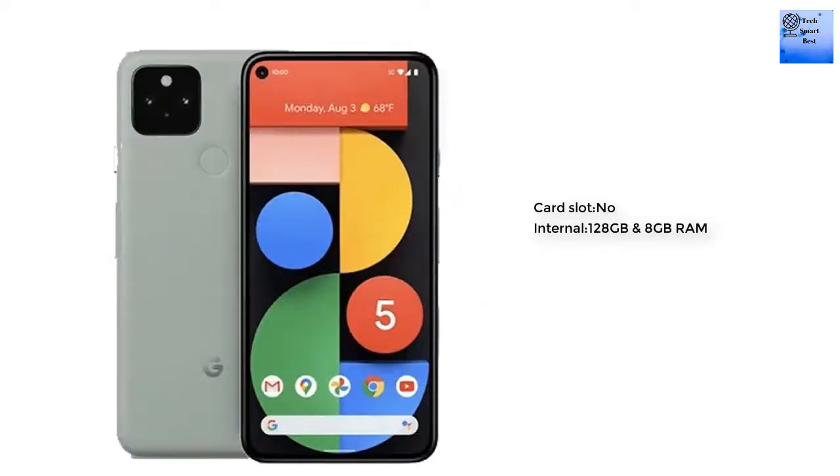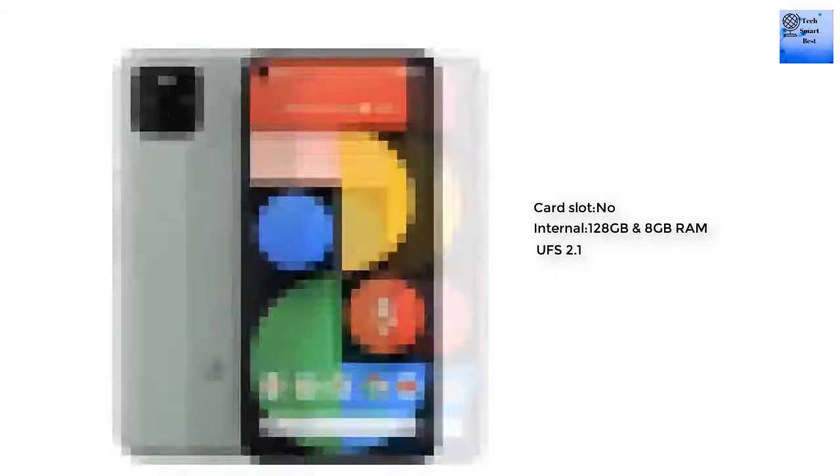Regarding memory, there is no card slot available in this smartphone, but internal memory is available.